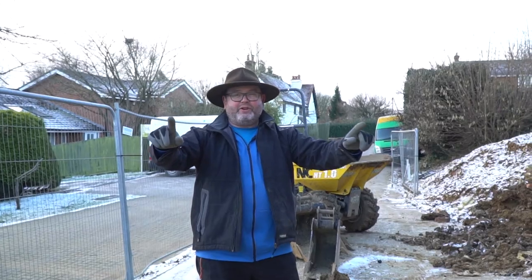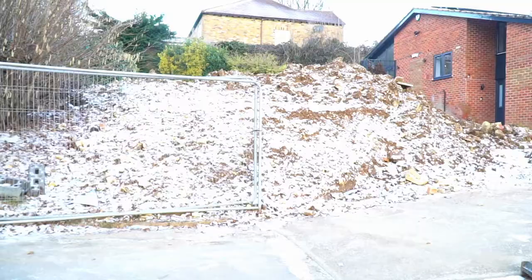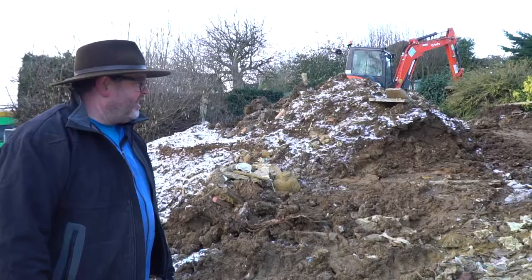Dearly beloved, we're gathered here once again. This is our new holy land. Have a look guys — we're going to turn this into a beautiful garden. It's not Mission Impossible, it's what we do.